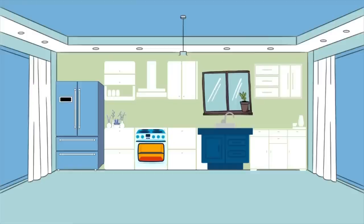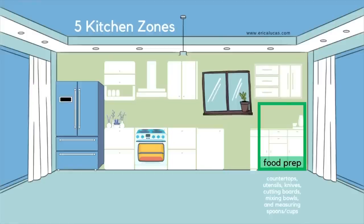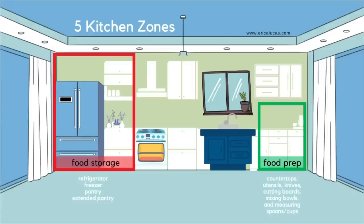I think about kitchen organization in zones — zone organization — with five main zones in my kitchen. Zone one is food prep or meal prep, including prep when we get home from the grocery store, like fruits, vegetables, meat, utensils, knives, cutting boards, mixing bowls, measuring spoons, measuring cups, and food storage. Zone two is food storage: the fridge, the freezer, the pantry.